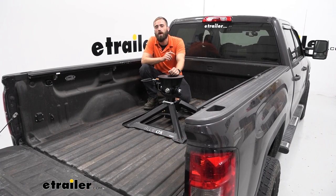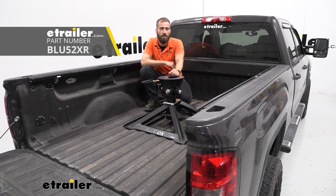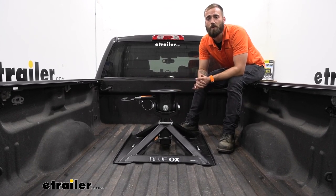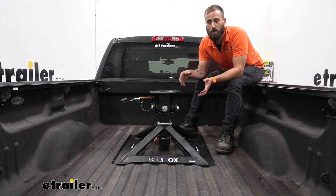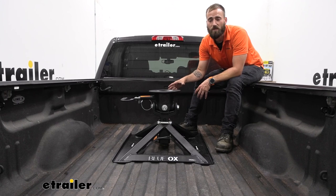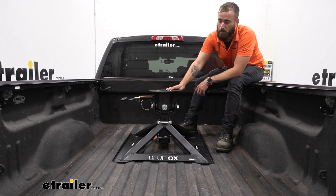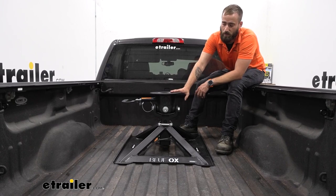Hey guys, Kevin here with E-Trailer, and today I'm going to be showing you how to install the Blue Ox Gooseneck 5th Wheel Hitch in our 2015 GMC Sierra 2500. If you have a gooseneck hitch in the bed of your truck but still need to tow your 5th wheel trailer, or you don't like the look of base rails and how much space they take up when the hitch isn't in place, then the Blue Ox Gooseneck to 5th Wheel Hitch is the right solution for you.